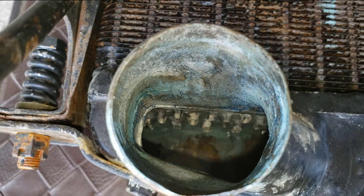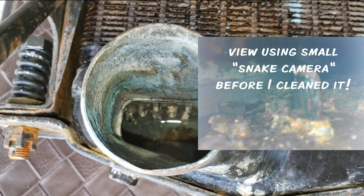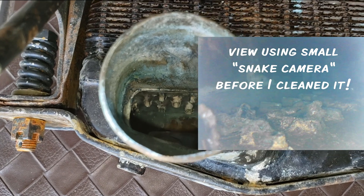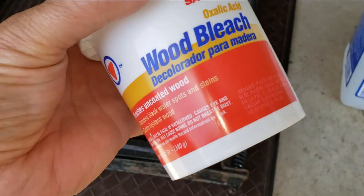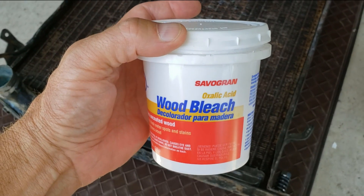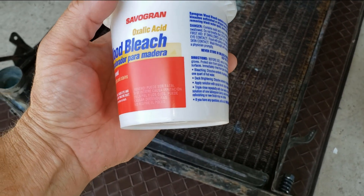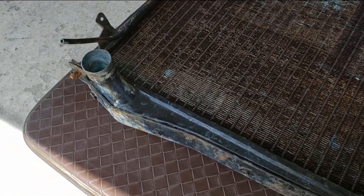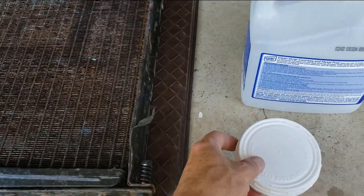Here's the radiator — you can see the tubes are now nice and clean. They were all plugged up or partially plugged up with rust, other debris, and a lot of calcium and lime deposits. To get rid of all that, the first thing I did was get some oxalic acid from Home Depot. It comes in a powdered form — you mix it up with water at about a 3 to 1 ratio. I soaked it for several hours and the rust came out almost immediately.